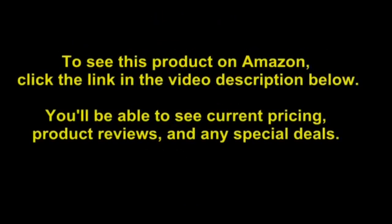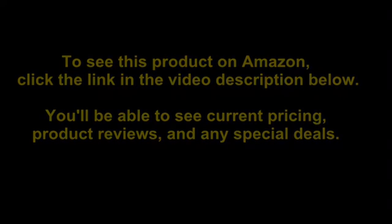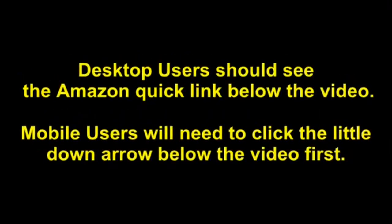To see this product on Amazon, click the link in the video description below. You'll be able to see current pricing, product reviews, and any special deals. Desktop users should see the Amazon Quick Link below the video. Mobile users will need to click the little down arrow below the video first.